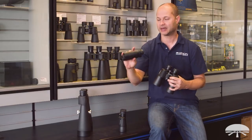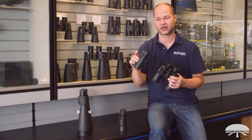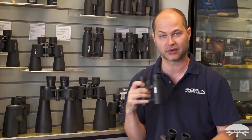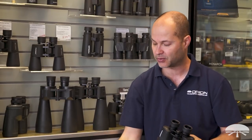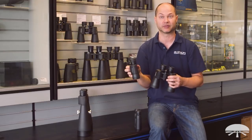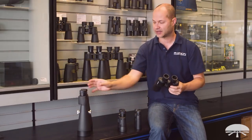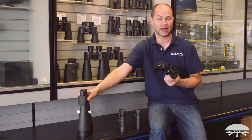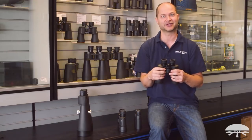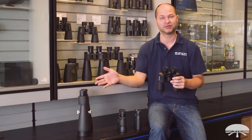Compact binoculars like an 8x32 can go down as small as 20mm. Mid-range ones go up to about 42mm — that's a general-purpose all-around binocular that works well for pretty much everything. Full-size binoculars start at about 50mm, and giant binoculars are usually 70 to 80mm or bigger. We have binoculars up to 100mm; at that point they become binocular telescopes — basically two telescopes mounted side by side. So there's quite a range from compact up to giant.